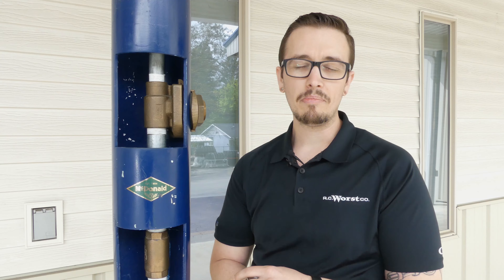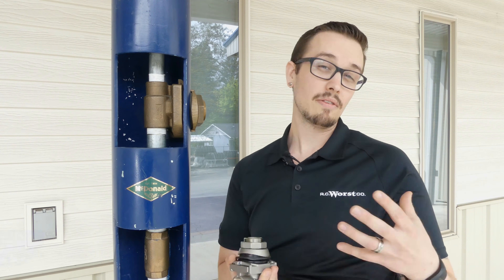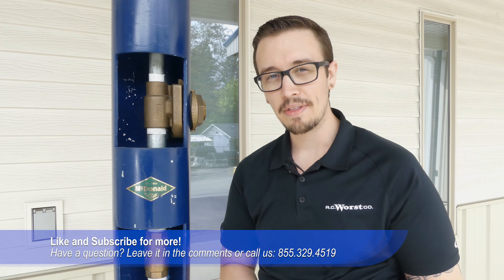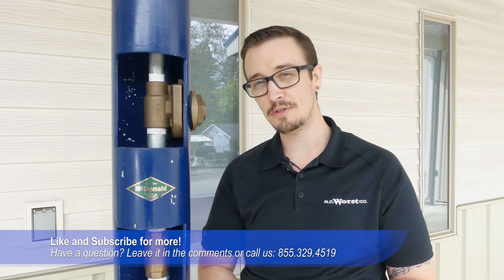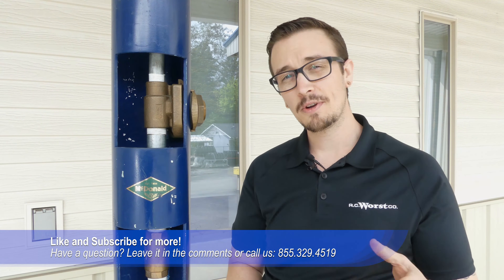A little bit of history about pitless adapters and why they're called pitless adapters — a lot of people don't know that — so that's all we've got for you today. Catch you next time. New videos Tuesdays and Fridays, and don't forget to like and subscribe.